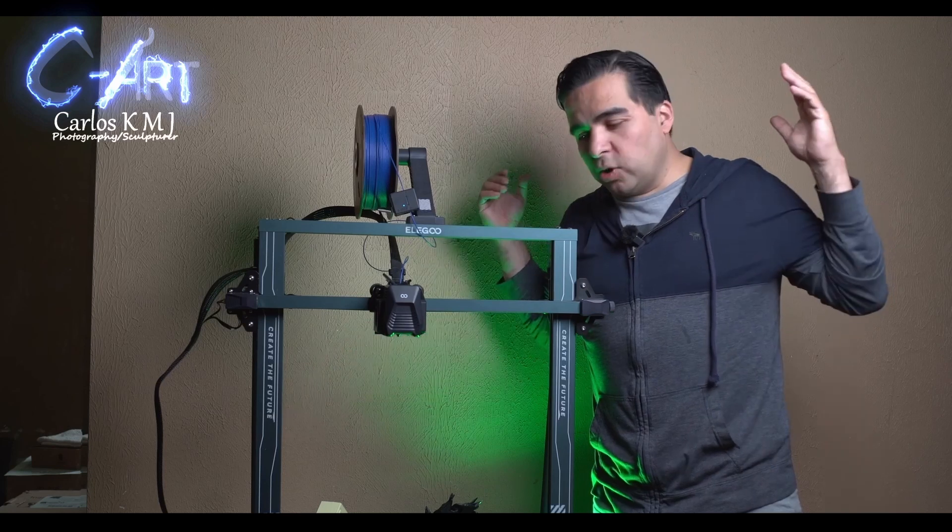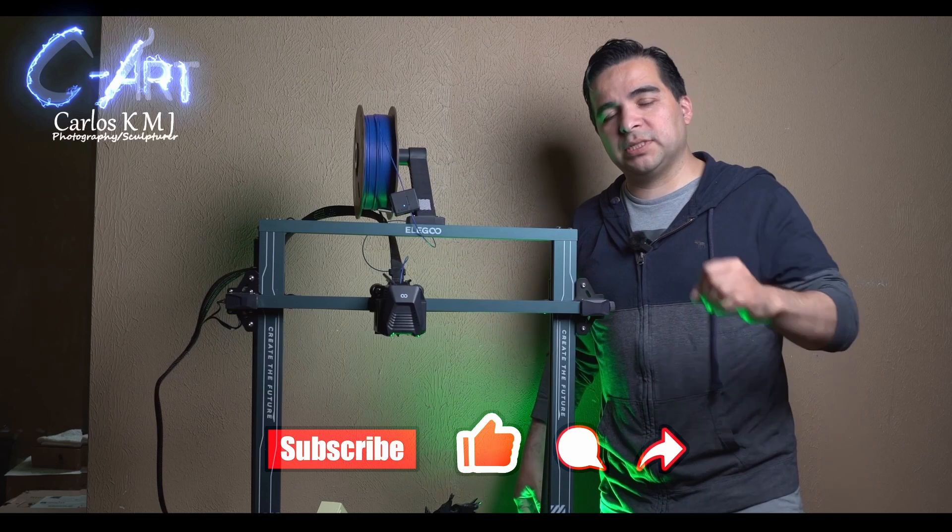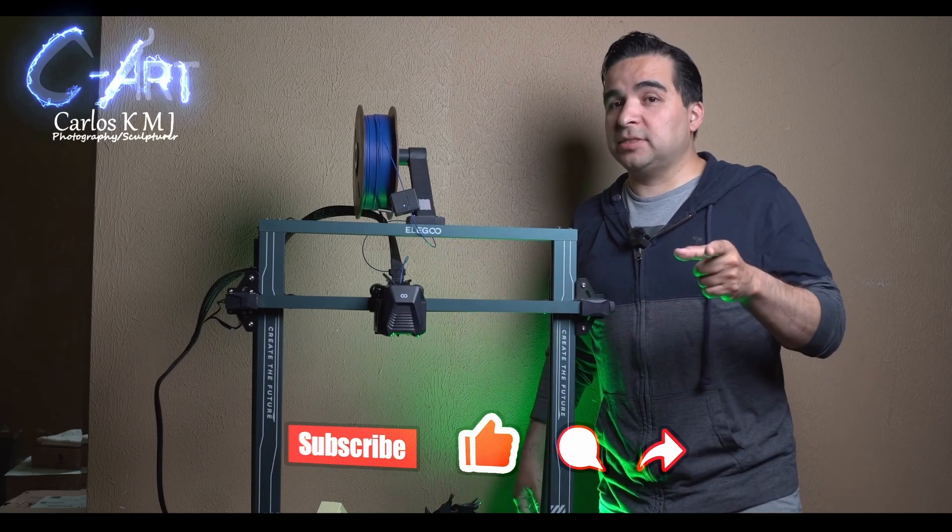Enjoy 3D printing, have fun, subscribe, and if you have any questions please leave them below. See you next time.